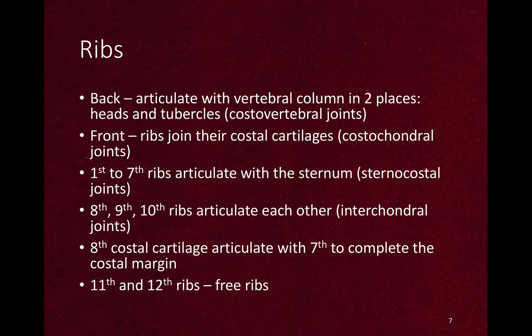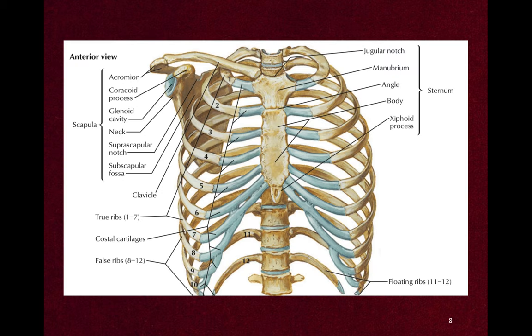The remaining 11th and 12th ribs are free ribs. Ribs 1 to 7 articulate directly with the sternum through their costal cartilages. Ribs 8, 9, and 10 use the interchondral joints and connect to the 7th costal cartilage to reach the sternum. The small 11th and 12th ribs at the back are free and not connected to the sternum.